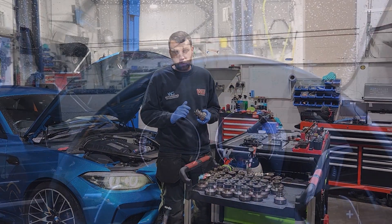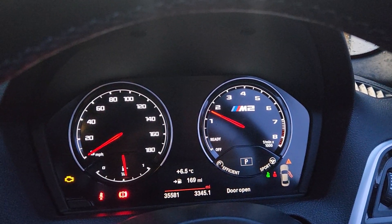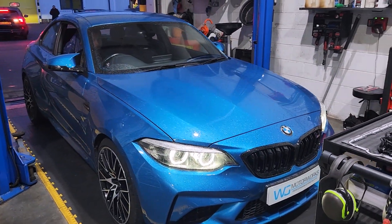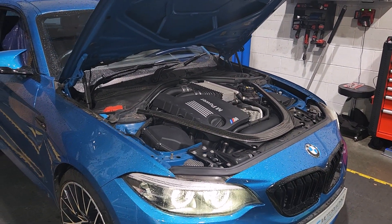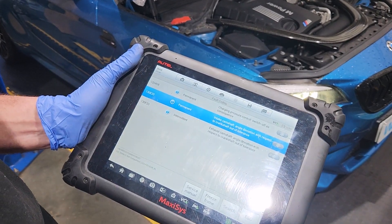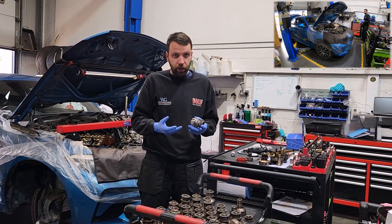Today we're doing an M2 competition with a crank hub slip. It will be a perfect opportunity for explaining the crank hub — what it's about, what fails, alternatives and options. We're part way through the job now, but we're in perfect time to show what we're doing, run through what's happened, why it's happened, and how to fix it.